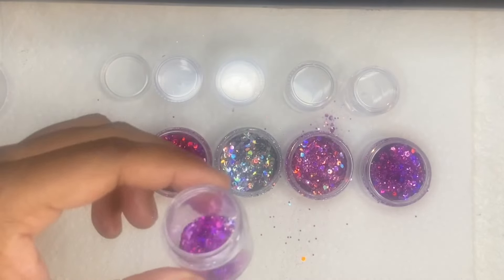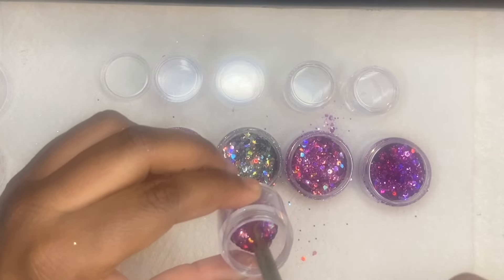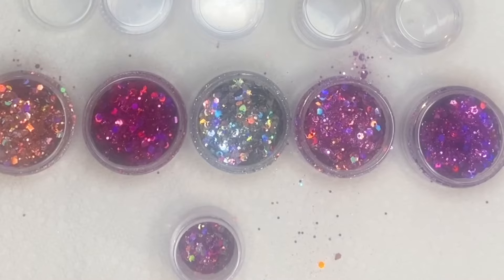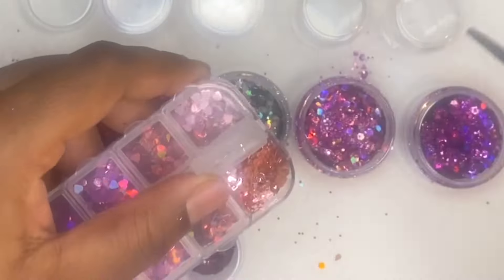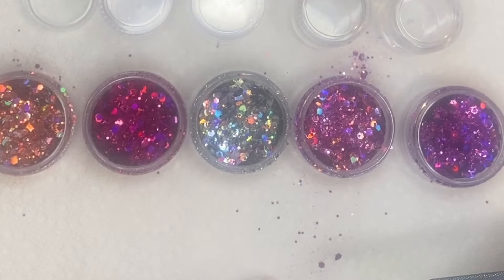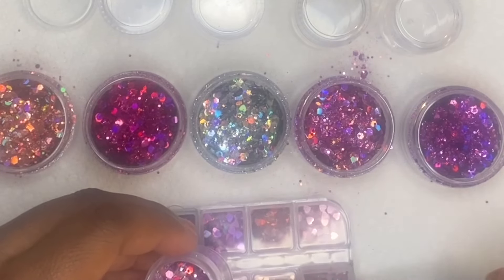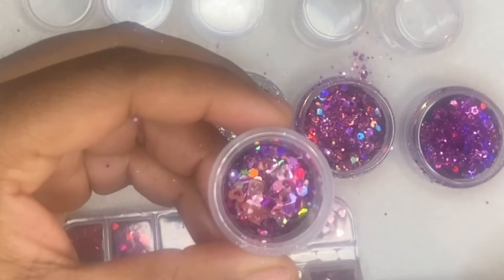This is my purple chunky glitter that I'm mixing in as well, just mixing everything with my cuticle pusher. In between each time I scoop into a different color, I do go ahead and wipe my brush off because I do not want to mix any of the glitters with any of the other colors.